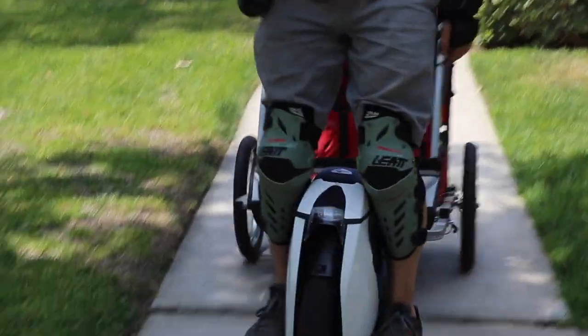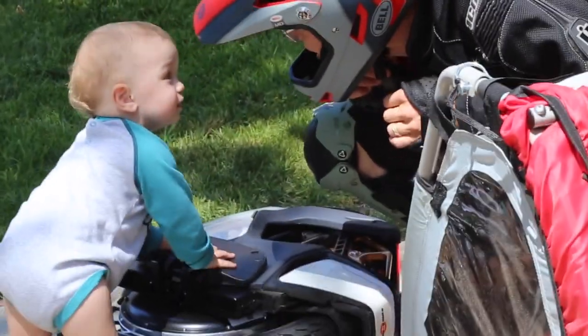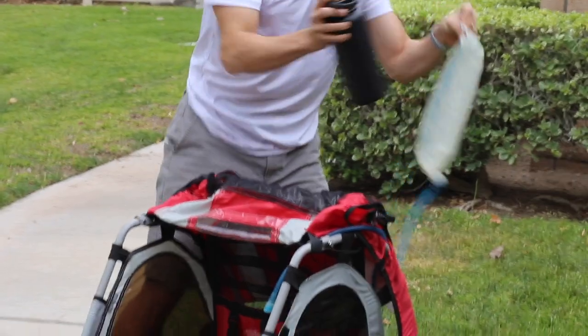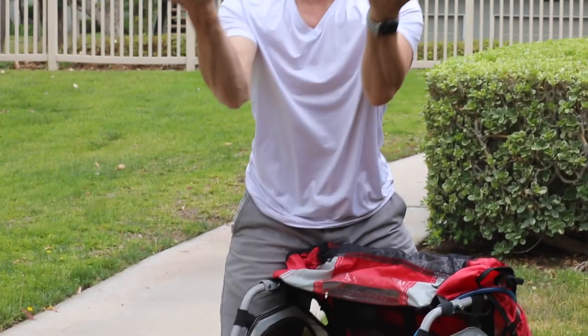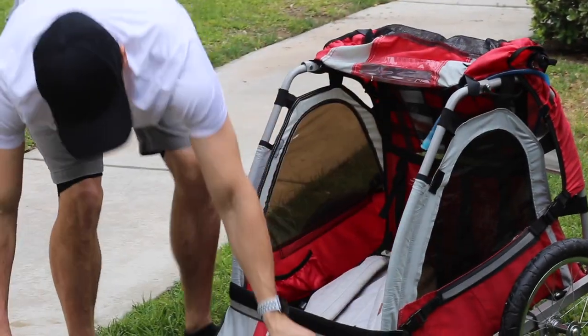Lately, my main focus is getting used to the trailer before I tow my children in it. So I've challenged myself using water bottles, workout weights, a backpack, whatever, so I can maneuver this thing safely when it's heavy.